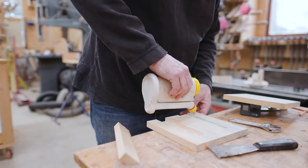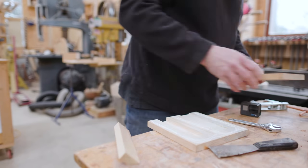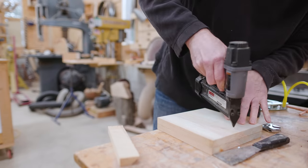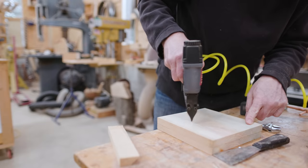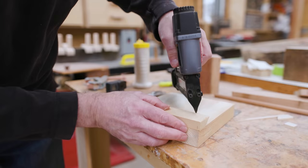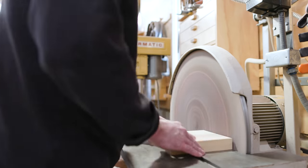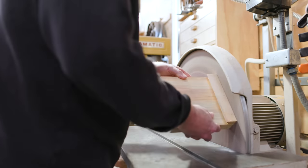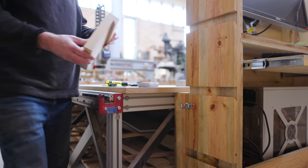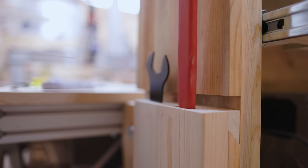Then I can glue the two pieces together. I kept the glue away from the pockets a little bit, as I couldn't get at the inside of the pockets to wipe away any glue squeeze out. Then I cut a piece of cleat to the right length and attached that. Once the glue had dried, I could just sand all of the sides flush and knock down the corners. You can see how that fits on the French cleat and how the wrenches go in.